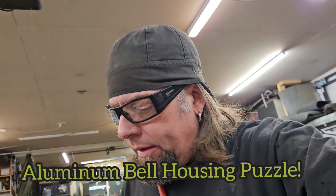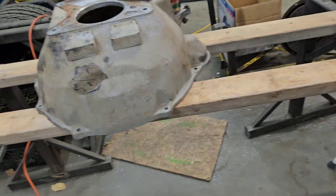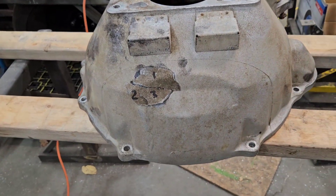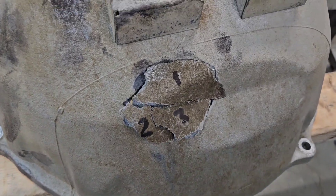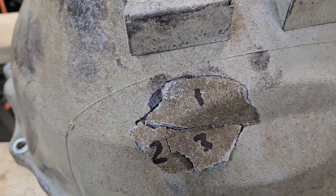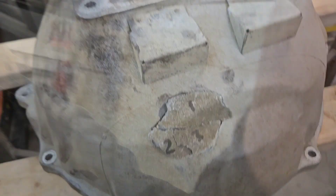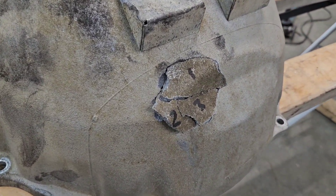Well, what do we have here? This is a transmission bell housing from a Dodge Commons truck — I don't know what gen it is, don't care. A friend of mine had a little oopsie and broke a big hole in there, so he found most of the pieces. I am not good at puzzles apparently, but I think I got it figured out. Luckily I had a group of scientists over here and they helped me.